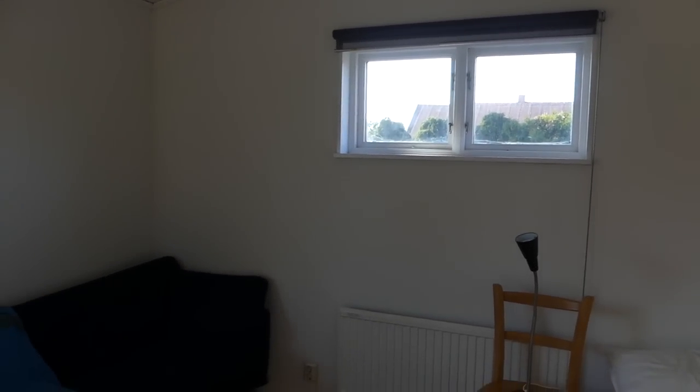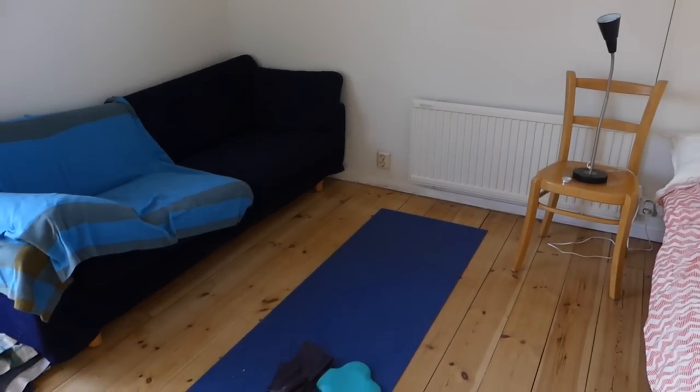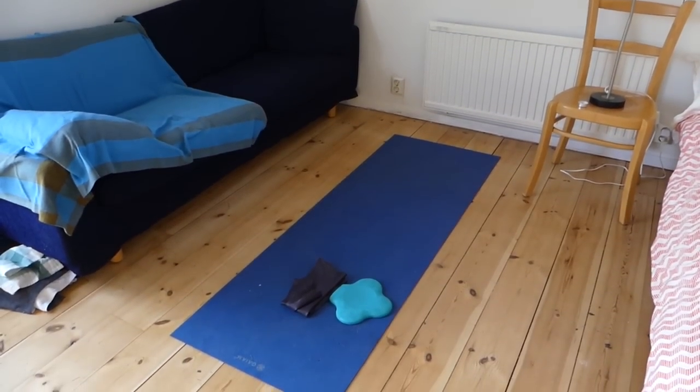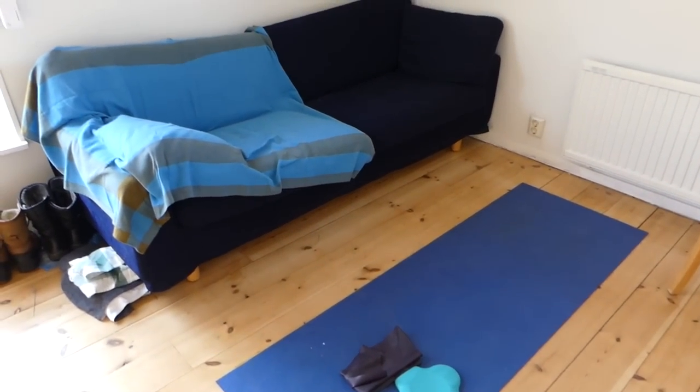Right in the middle of the room I have my yoga space — just my yoga mat, my knee pad, and my strap. It's great here because the ceilings are really high, so it enables me to do all types of yoga and there's plenty of space to move around.